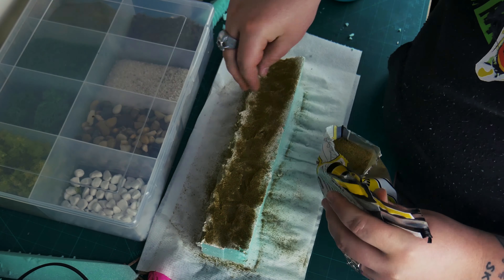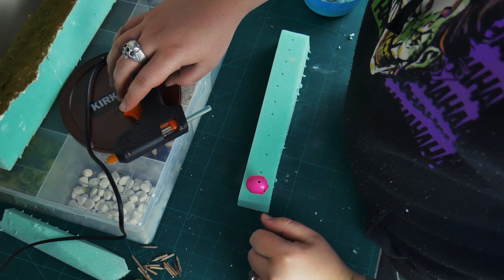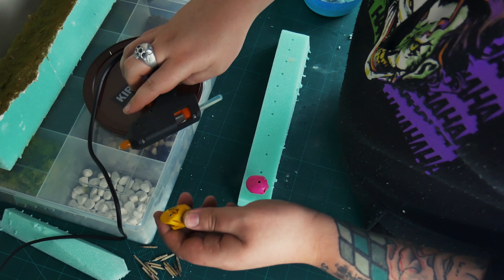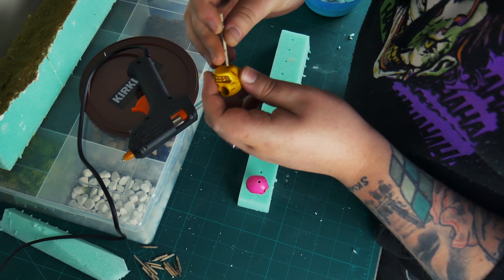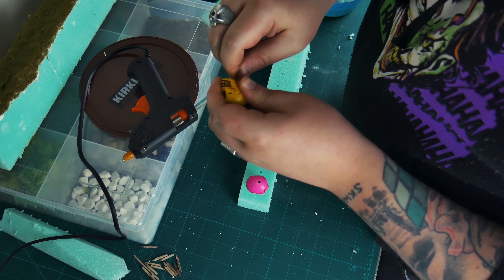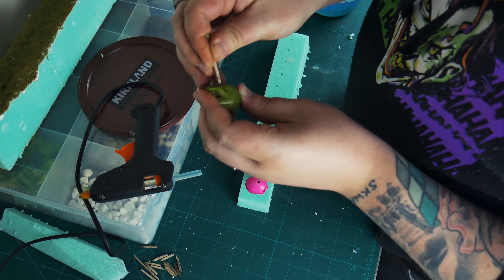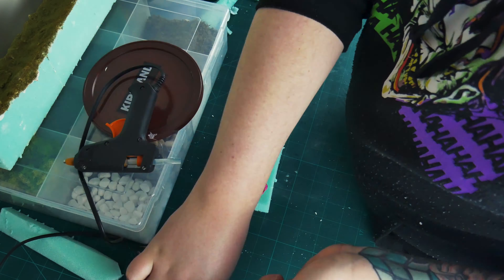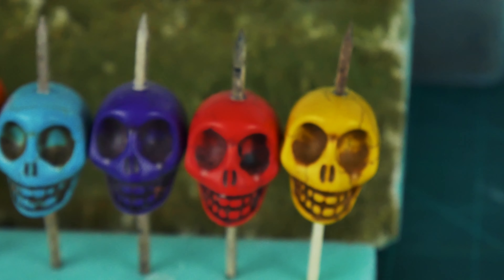And we're just going to repeat that on the front as well, just so that it actually looks like a ridge top, and seal it all off with some more watered down glue. Now for the skulls, to finish them off and make sure the spears don't fall out — because some go in really tightly and some are very loosey-goosey — I just put a little bit of hot glue in, forced the bottom part into the skull, set it down. Did all of them and then went through and did the tops of the spears, so everything is where it should be.